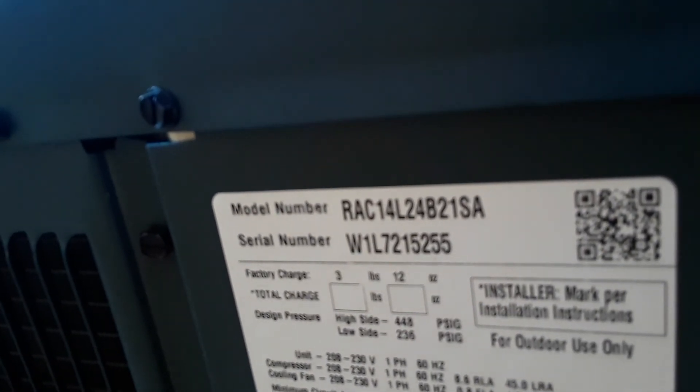It's from the 21st week of 2017, it's a two-ton. It looks like a Goodman but it's not quite the same thing — it's a Unitary Products Corp unit from 2017.